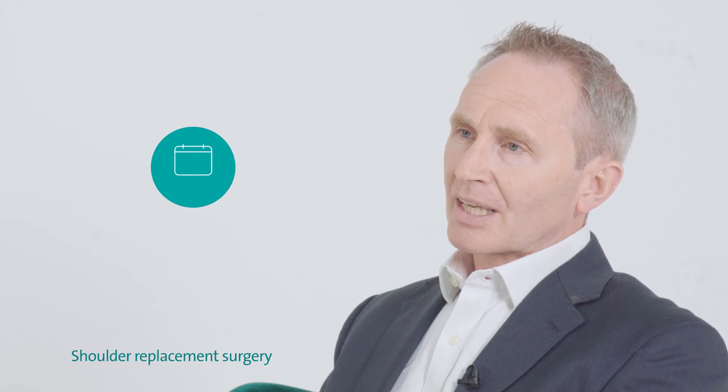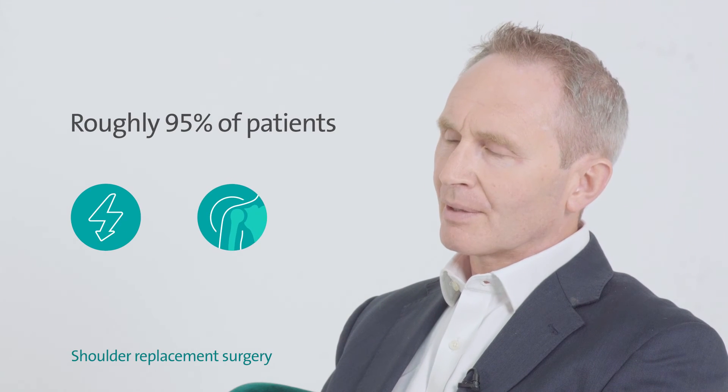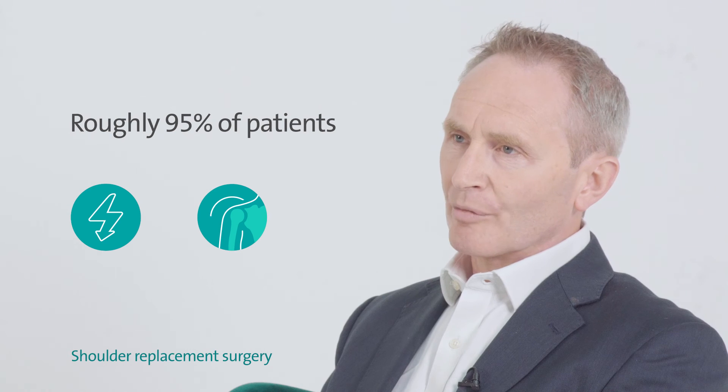After that time, physiotherapy will increase your range of motion and increase the strength, and you can expect to see improvements up to six to twelve months. By approximately one year, about 95 percent of patients are noticing no pain and good improvement in movement.